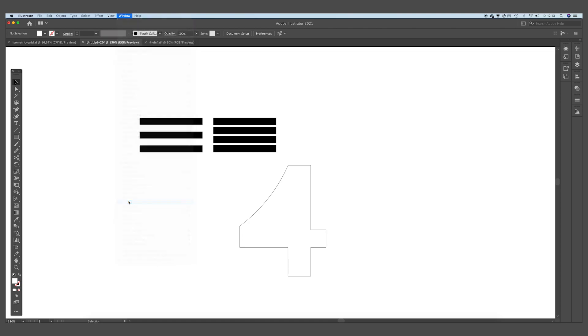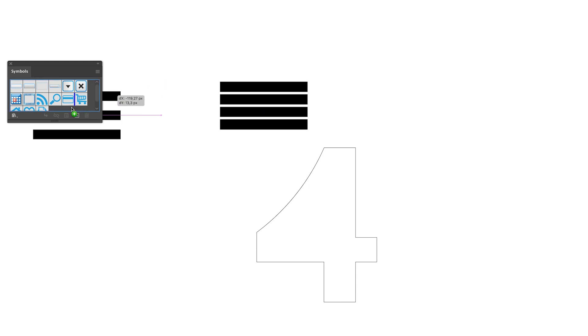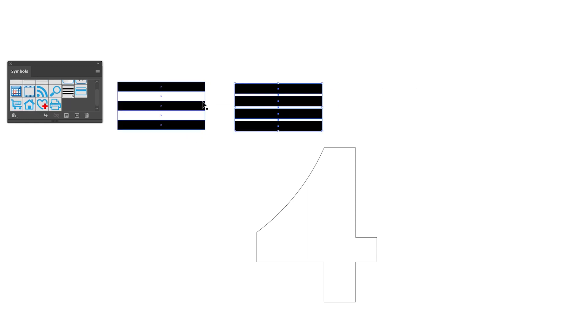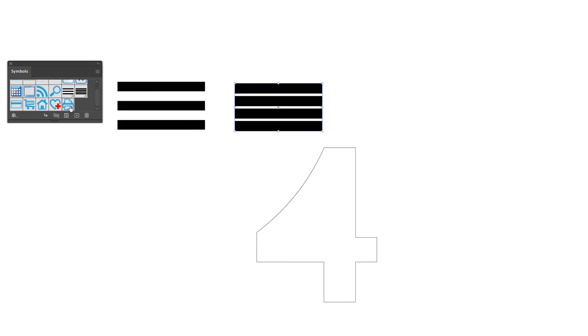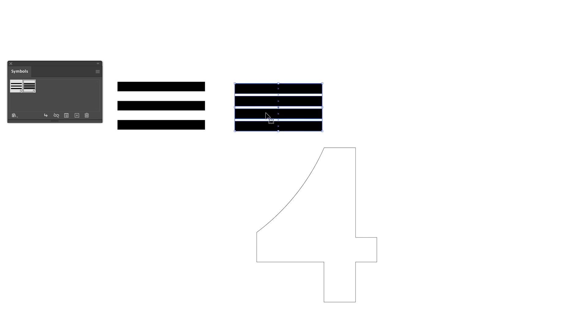We select these rectangles and drag them right into the Symbols panel, then press OK. We are going to do the same for the other pattern — just drag it next to the other one and press OK again. We can delete all the other objects because we won't need them in this process.